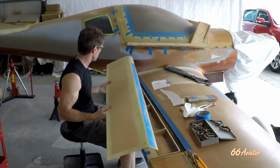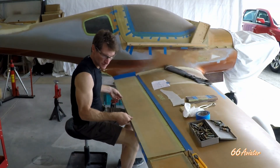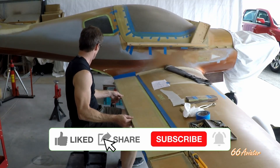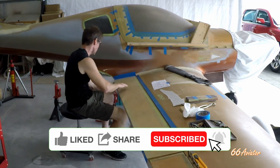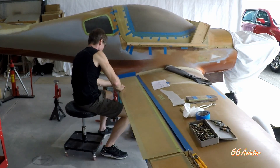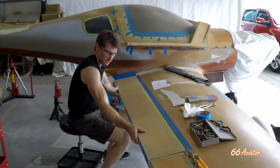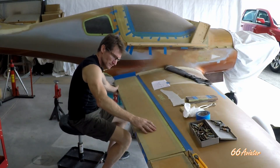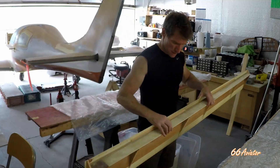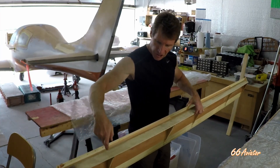Now we've got to check the flap fit here. I've got to put 10 layers of fiberglass at each hinge location.